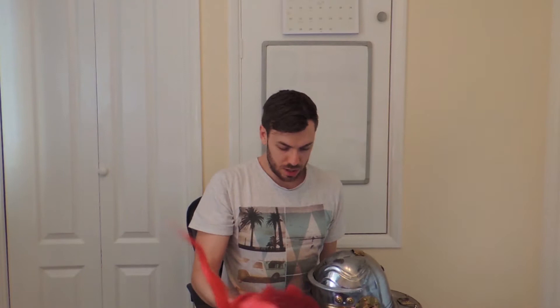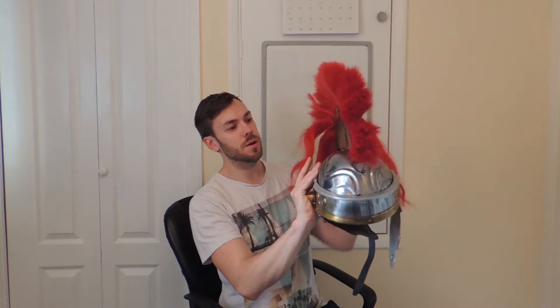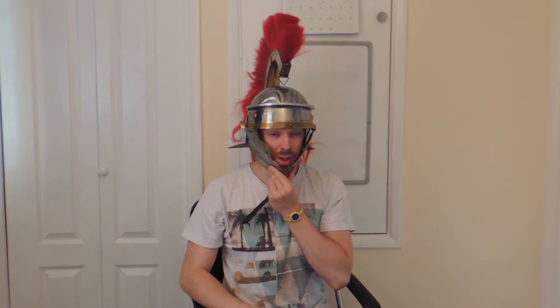It does come with a fitting for an officer's crest, but I don't have that attached. Let's put it on. It has string attachments for the front and back of the crest. This will be for officers, not centurion — the centurion goes side to side. And this is what it would look like. There's a lot of weight on that, actually. It's a lot heavier than you think, especially when it's a lot taller, whereas the crest on the Greek helmet is a lot more attached to the helmet. So it's a bit wobbly.